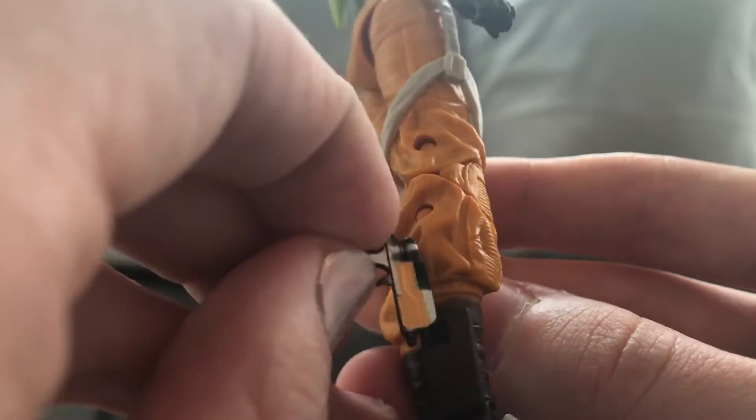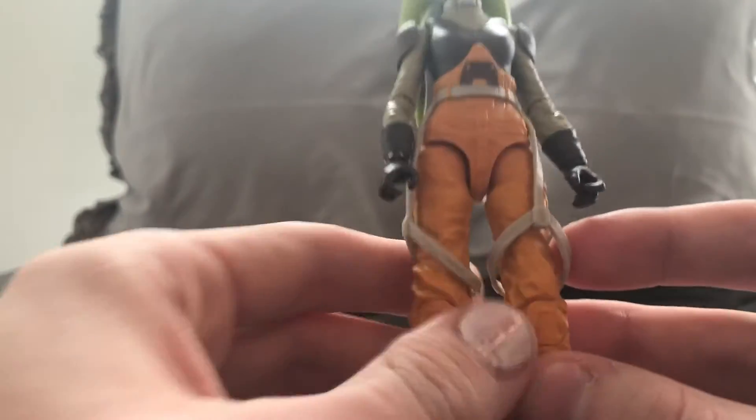Here's her little blaster, which I think is really cool. All in all, this is a must. I personally think you should get all the characters of the Ghost Crew and from Rebels.